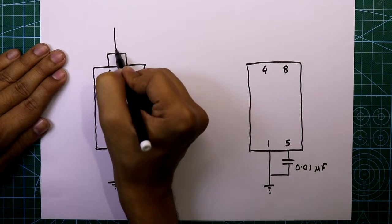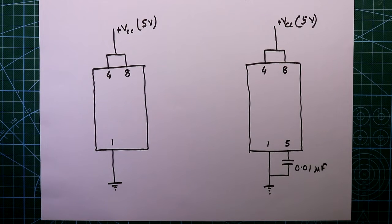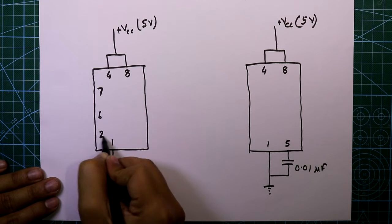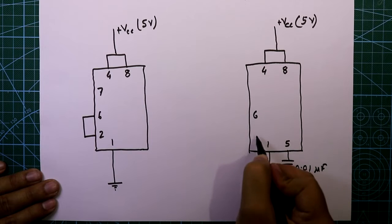Pin 4 and 8 go to plus VCC and I am applying 5 volts, so the power section is completed. In astable mode, pin number 6 and 2 are always connected together — here also.